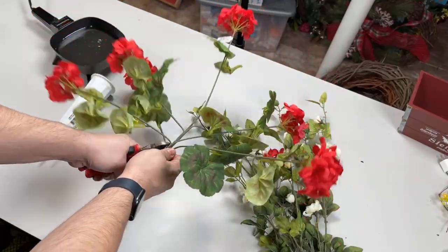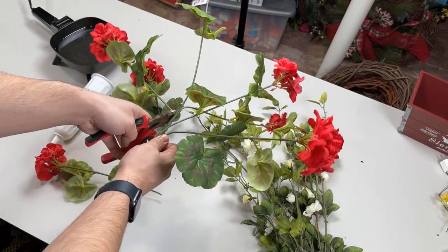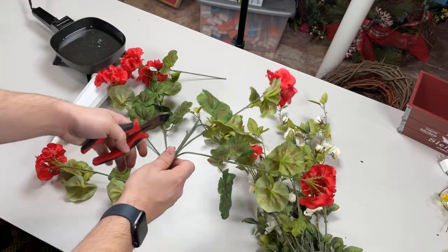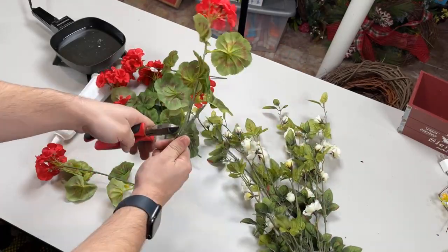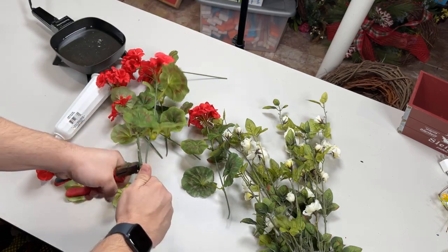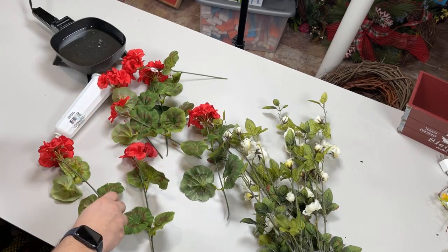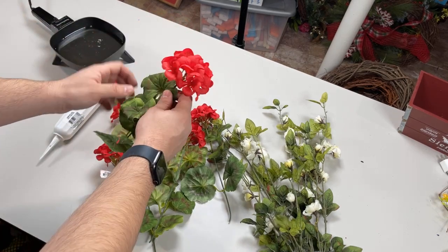We're going to start with my favorite flower of all time — it's so summery to me, and also kind of springy depending on the color you choose. This is a geranium spray. This particular one came from At Home. Exciting news — we are getting geraniums in: pink, red, white, coral, and possibly orange. Tonight we're keeping it very practical, just using red geraniums along with some white filler flower and foliage.